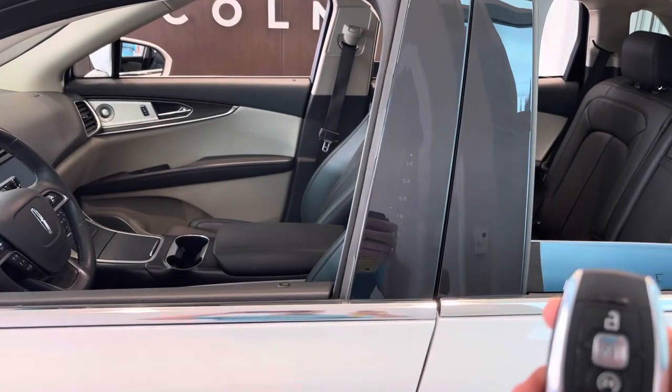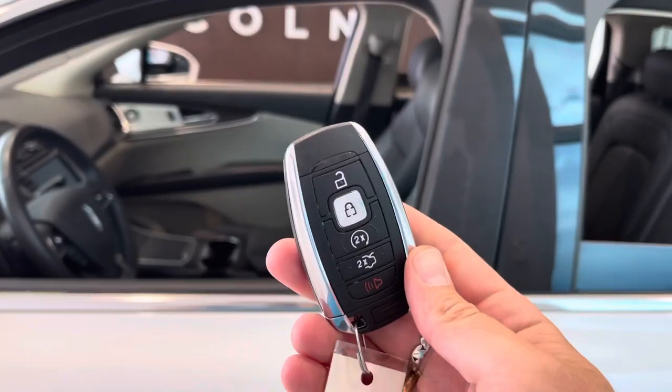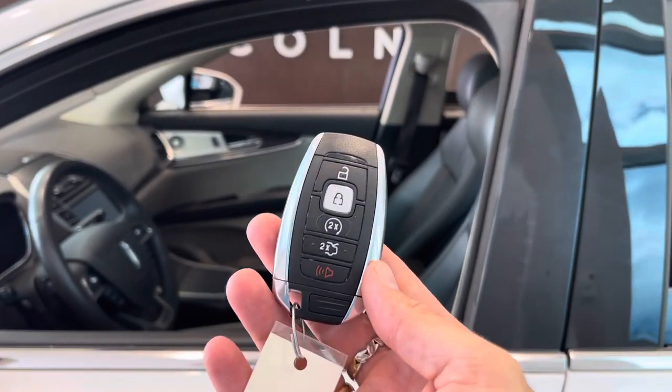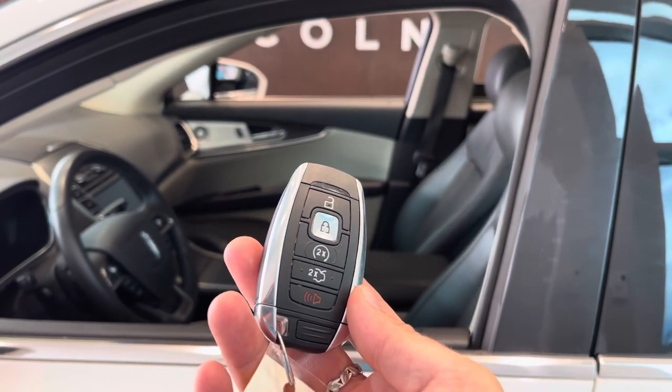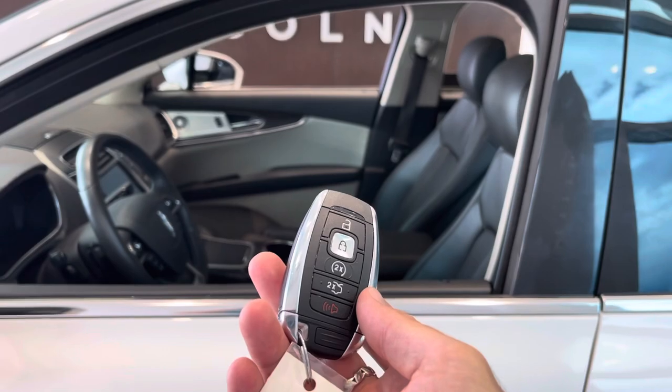Hey everyone, I just want to make a quick video on how to put your Lincoln into beach mode. If you have this key fob and you go to the beach — maybe you're going to the ocean, the river, the lake, whatever you're doing — and you don't want this key fob in your pocket so it doesn't get wet or damaged, you can actually lock it inside the vehicle.